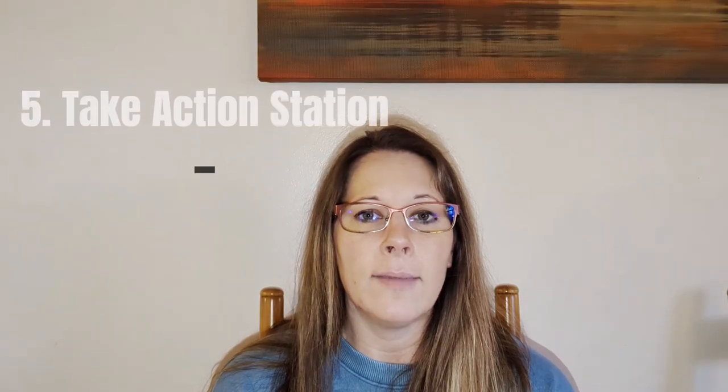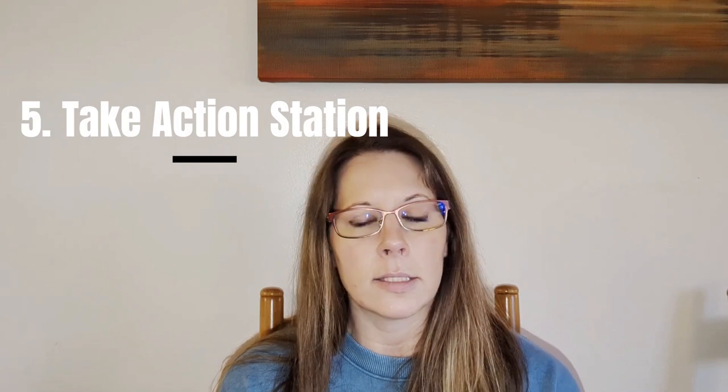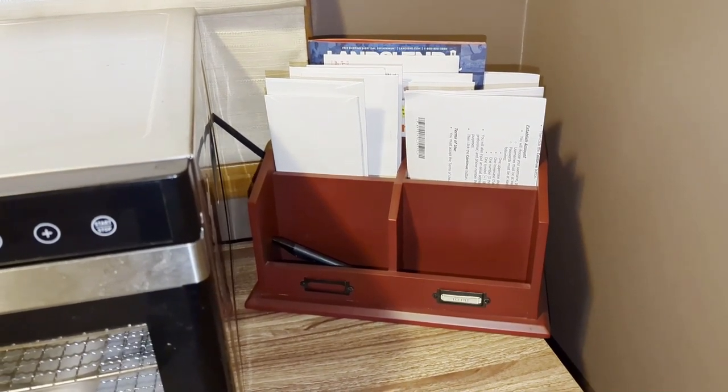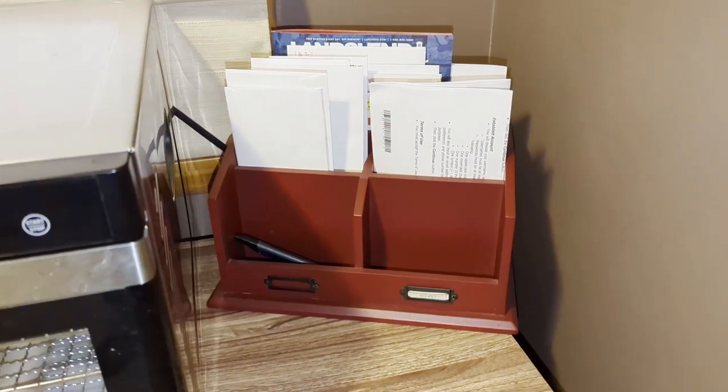Tip number five is to create a take action system. For me, it was just a small organizer that I keep along with my recycling bin and my shredder. I keep it in the same place, so when I'm coming in, I will either shred, recycle, or put into my take action bin. What I had to do was schedule a day each week to actually go through that stuff, look at it, deal with it, and then take the appropriate steps to get rid of it so I could clear out the paper portion of it.